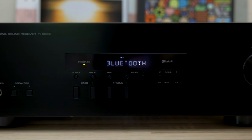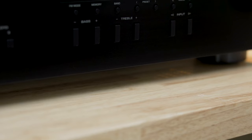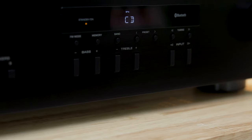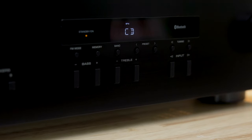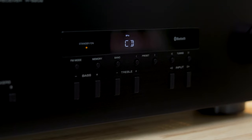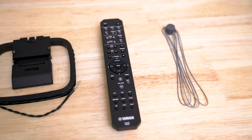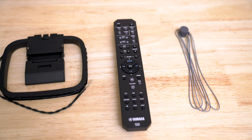And you can stream music from your phone using Bluetooth. The front panel is sleek and easy to use. You'll have input selector buttons, bass and treble controls, A and B speaker switching, a headphone jack, and AM and FM radio controls. It also comes with an AM and an FM antenna and a wireless remote to control it all.